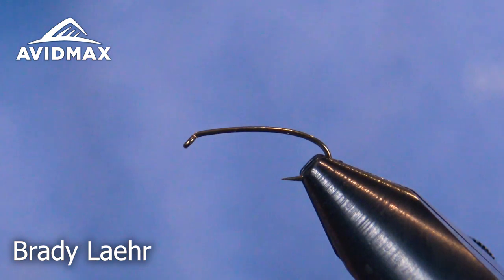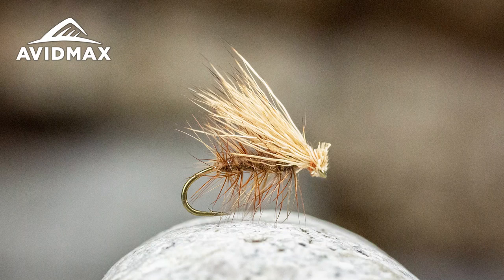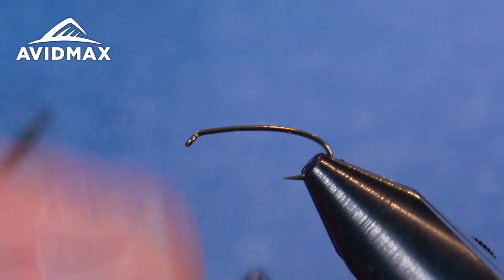Welcome back Fly Tiers to another Avid Max Tying Tuesday. My name is Brady Lahren. Today we're going to bring you a good old traditional elk hair caddis. Summer is coming and this is a fly that you need to have.